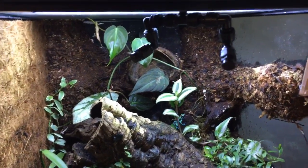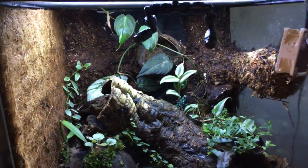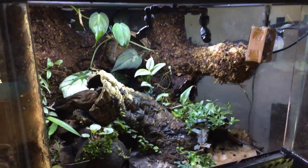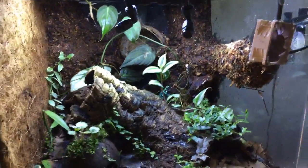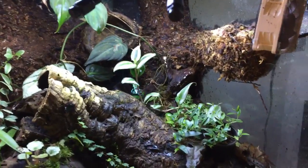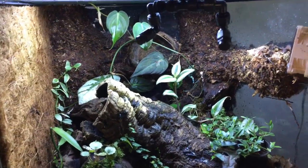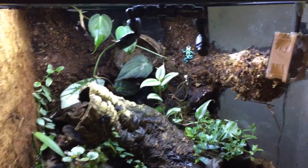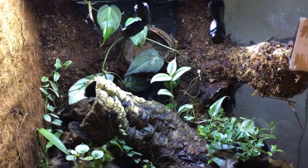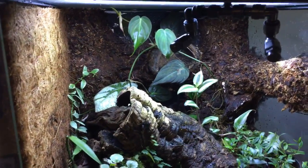Hey, what's up guys, it's Graphic Phoenix back with another video. Today is May 7th, the seventh day of May Madness. Today is actually a live stream, so hello to those of you that are live. We are talking about the best beginner dart frogs. May Madness is basically the month where I make a video every single day, and Sundays are going to be my live stream days.